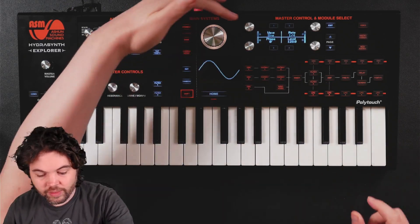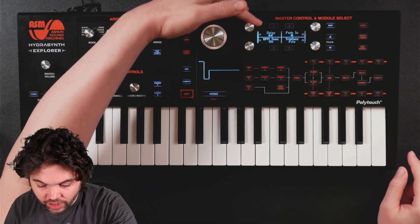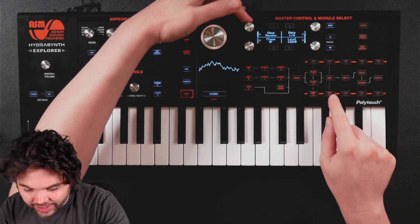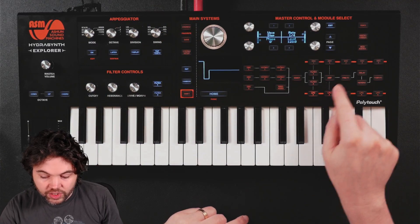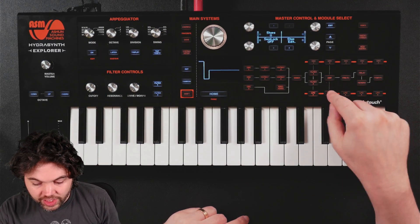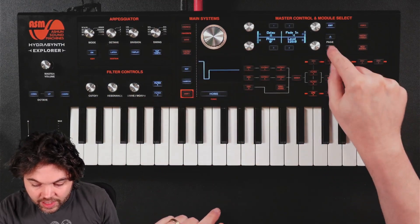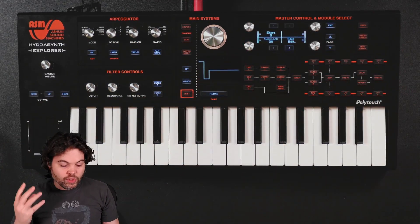What I wanted to do was to demonstrate the step LFO. Let's jump this one into step mode, and this one into step mode. So they're both in step mode — both in a quarter beat per step. Now let's jump to the step page. This one can have eight steps, and let's say this one is going to have five steps. I'm going to put both of them in semi-lock, so they'll be locked to playing a musical pitch.